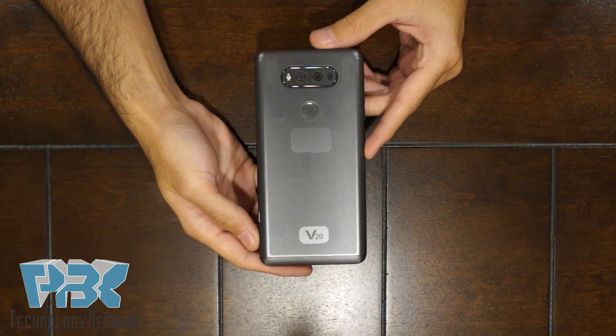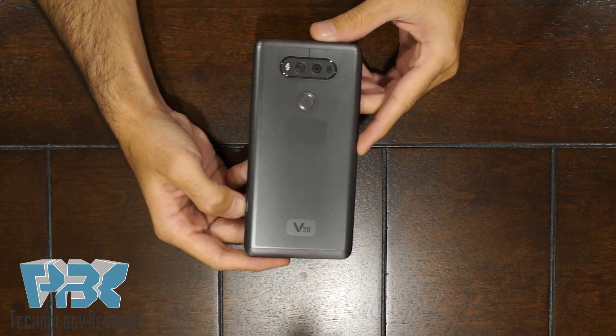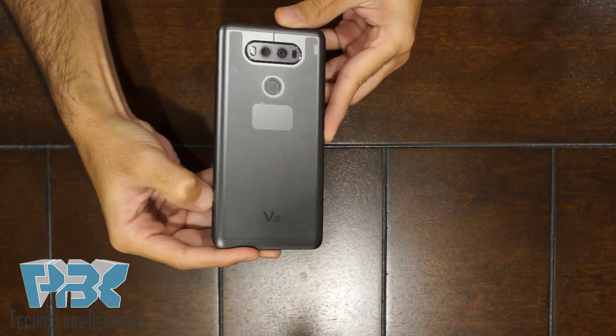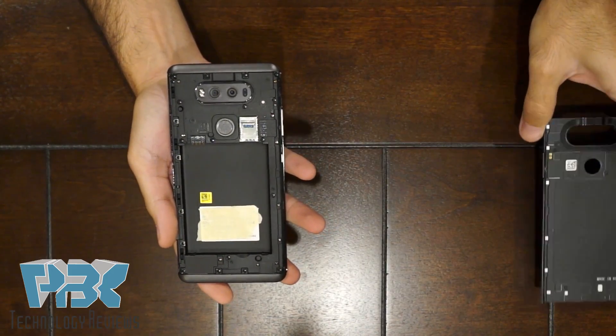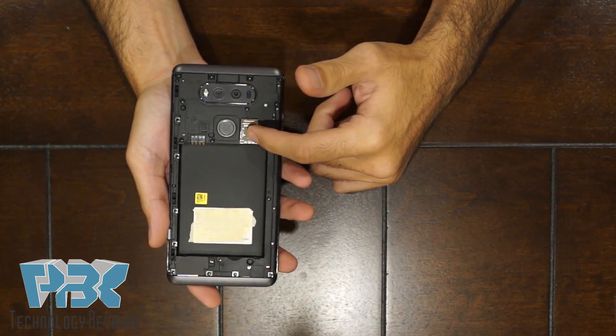All right, let's get started. First thing you're gonna have to do is open the battery cover on the back. There's a button on the side — press that and it's gonna pop up. Luckily on this phone we have a removable battery, so if you haven't already done so, remove your battery and also remove your SIM card.